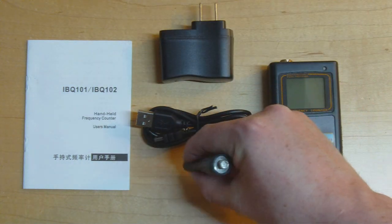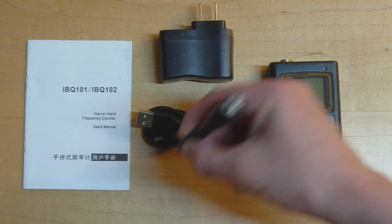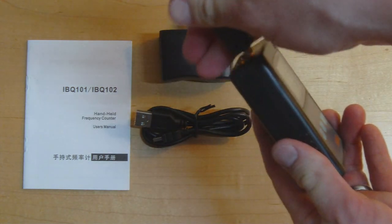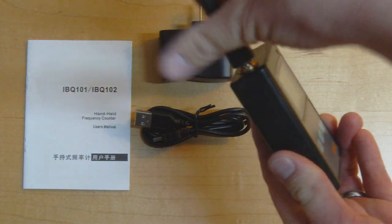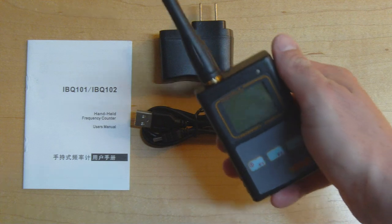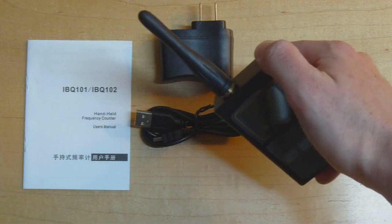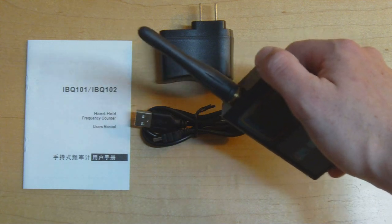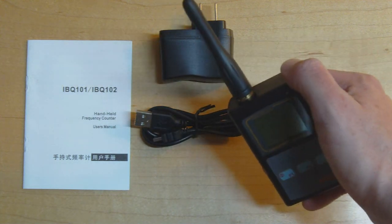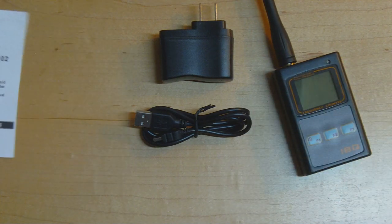We've also got this little antenna, which says 400 to 470 MHz — a UHF band antenna. You can screw this into the top of the frequency counter, and it's useful for its main marketed use case as a tester for a ham radio transmitter. You can wave it next to your radio, key it to transmit, and check the power and frequency you're actually transmitting at. We've also got a manual here in Chinese and English.